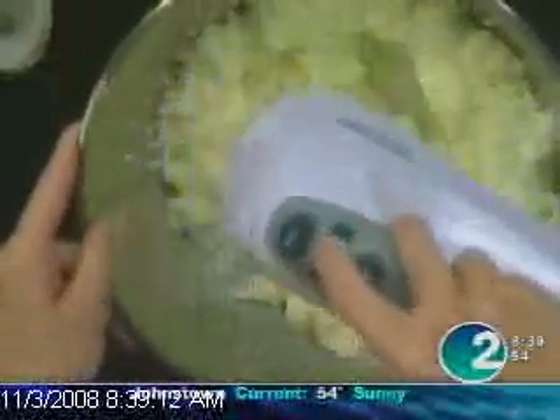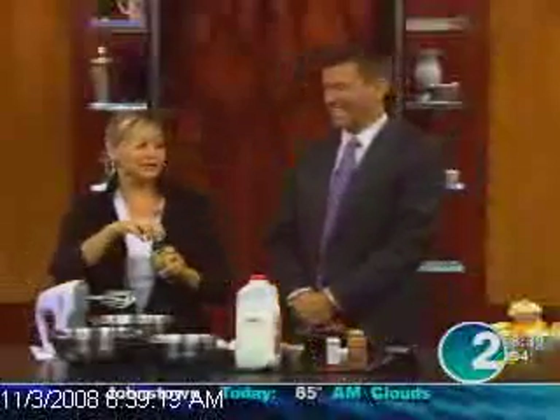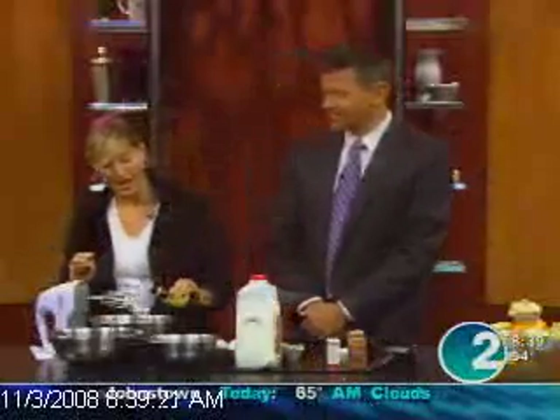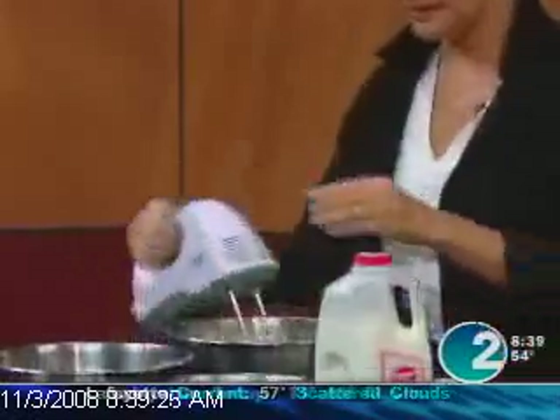I'm telling you, you're going to love these. They smell great — the ones that are already made. You're just going to beat this up. This is really a simple dessert, as they all are — something you can make with the kids. Not everyone loves pumpkin pie, that's why during the month of November I try to make desserts with pumpkin. I've got two teaspoons of vanilla, just going to beat this up really fast.